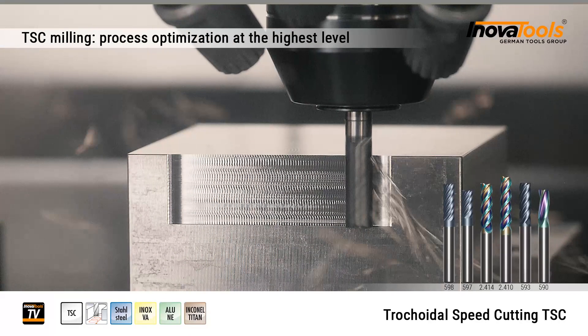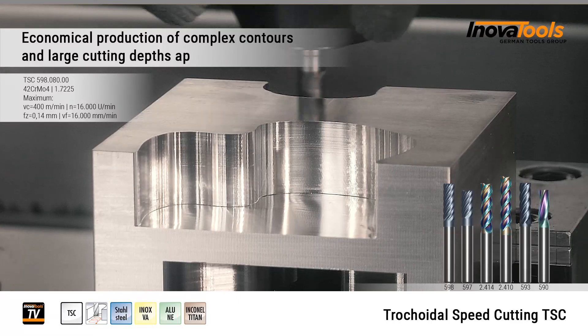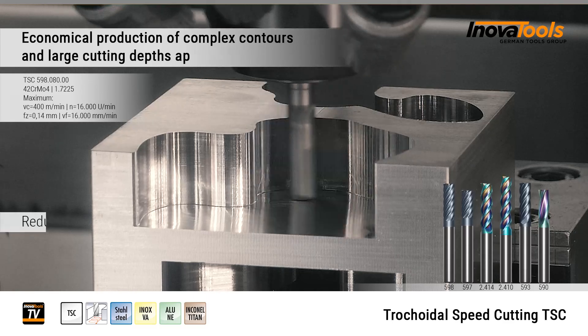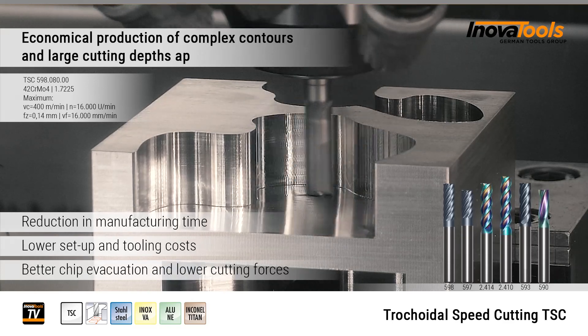InnovaTools TSC milling — process optimization at the highest level. Our TSC milling cutters enable you to economically manufacture complex contours and large engagement depths by reducing the production time, lower setup and tool costs, as well as better chip removal and lower cutting forces.